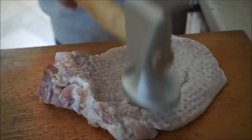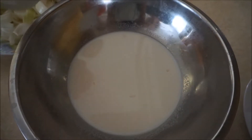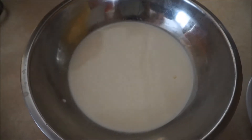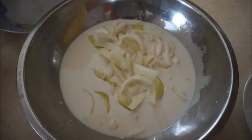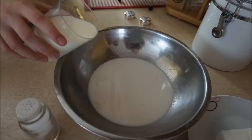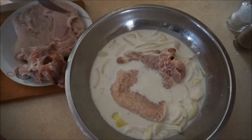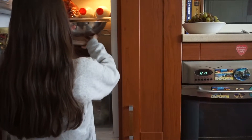Stages of preparation: Pound pork with the smooth side of a meat mallet to a thickness. Pour the milk into a big bowl, add sliced onion and some salt and pepper to taste. Put the meat into the marinade of milk and leave pork chops for 2 or 3 hours a side.